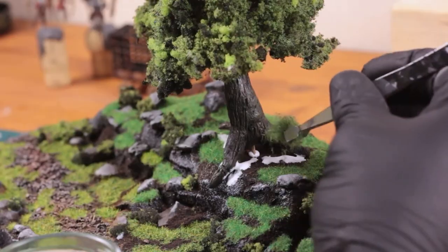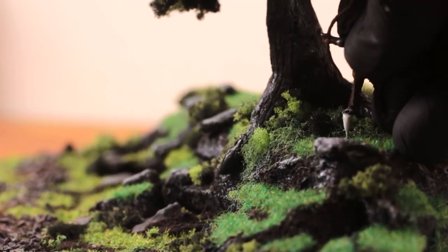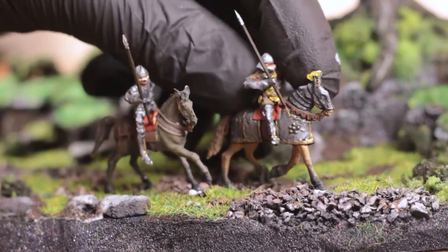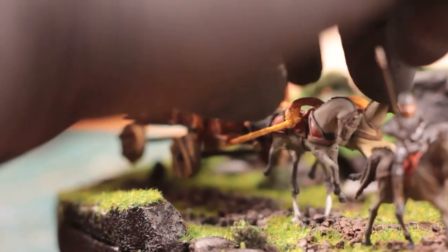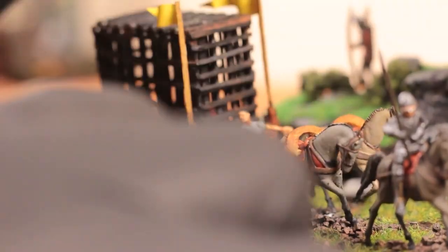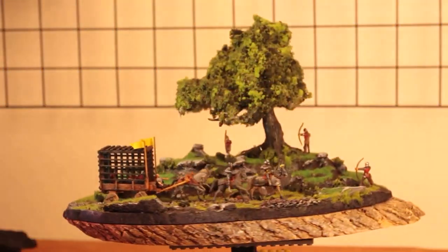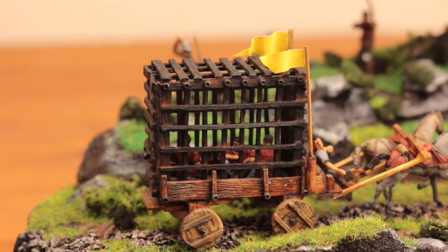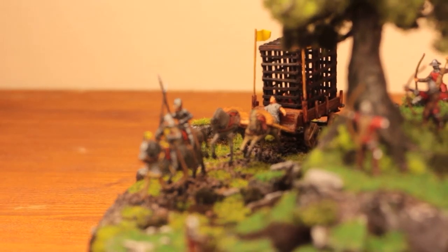The tree had huge gaps underneath where it met the base, so I covered them up with some flock. I applied a couple of coats of hairspray on the base to help keep the vegetation in place, then started putting on the ambushing archers, mounted knights, and of course the transport wagon. With the wagon in its place I'm all done! Let me know what you think — whether the archers were successful in defeating the knights, if their arrows would have penetrated the armor, or if they managed to free their comrades; I'll leave that up to your imagination. If you like this, subscribe to the channel and turn on the notification bell for future videos, and I'll see you all next time.